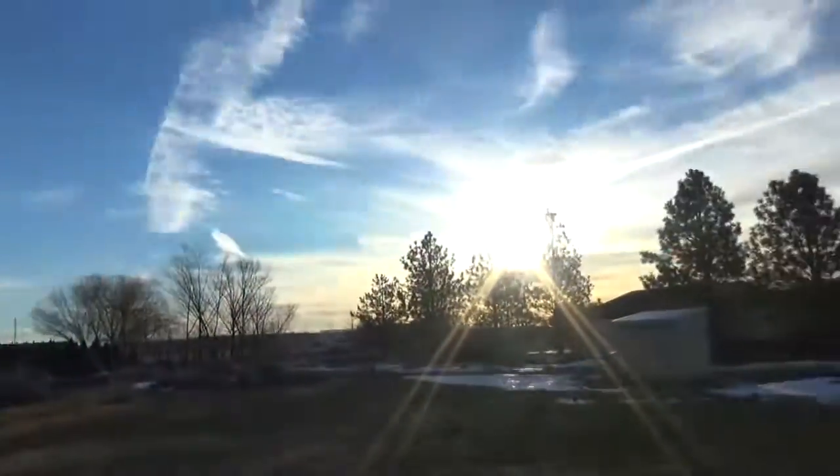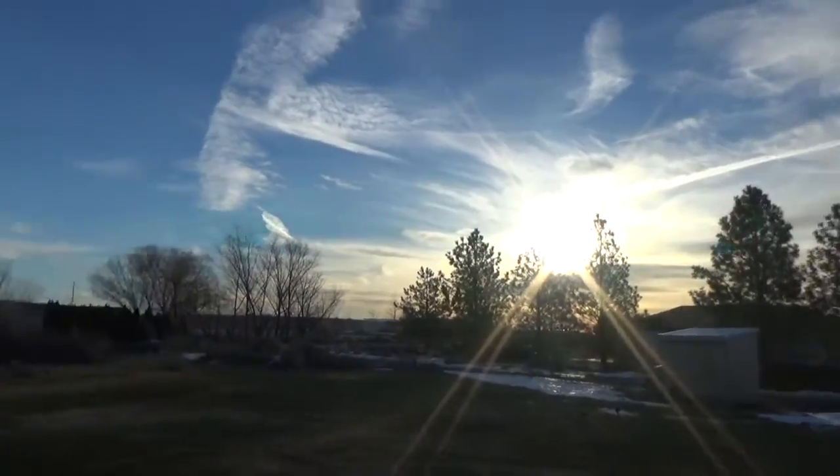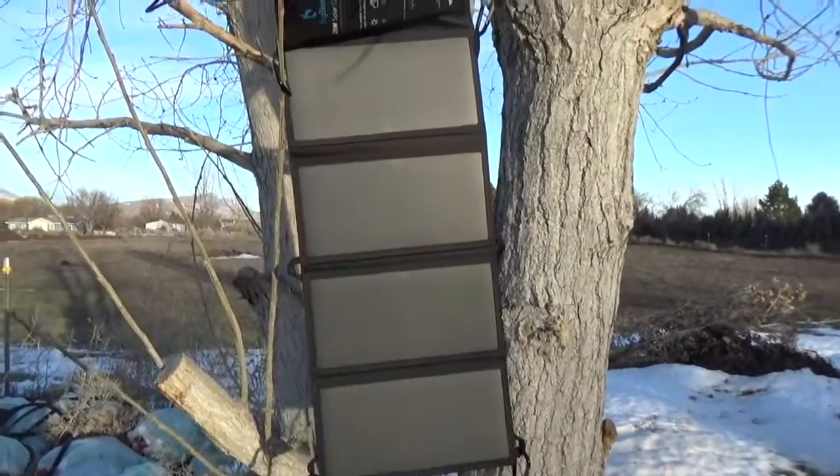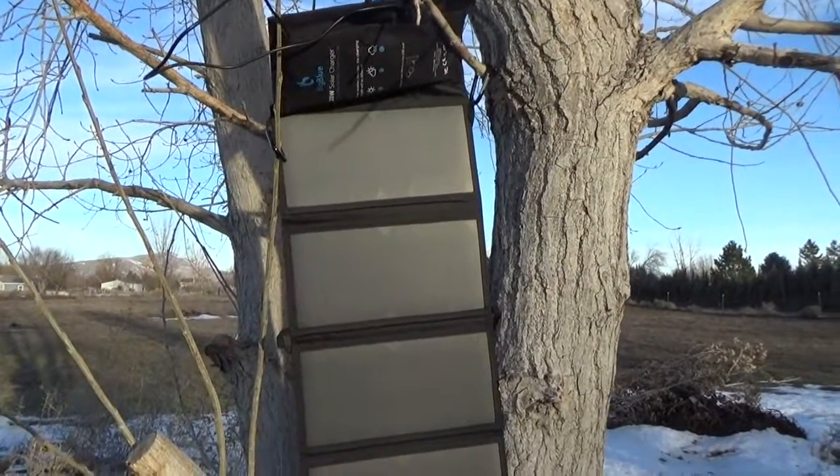Granted, it is not the best sun right now because it is just coming up, but I have this pretty well facing it so we should get a good charge off of that.